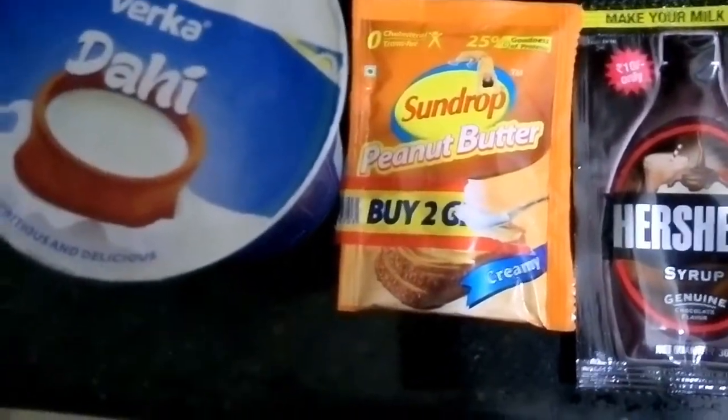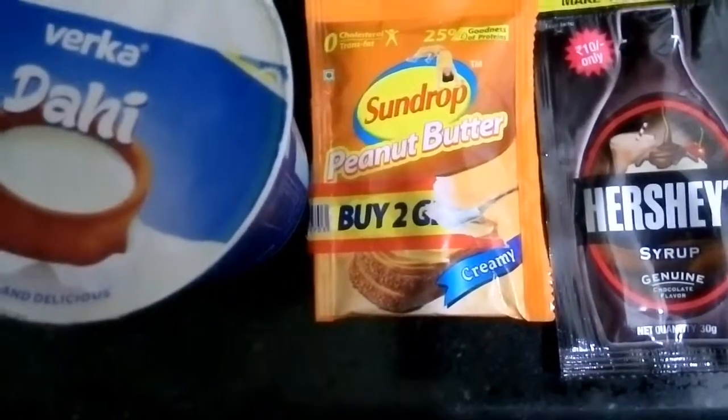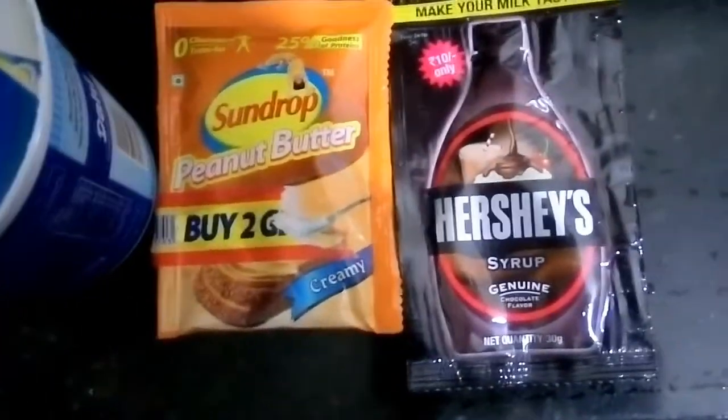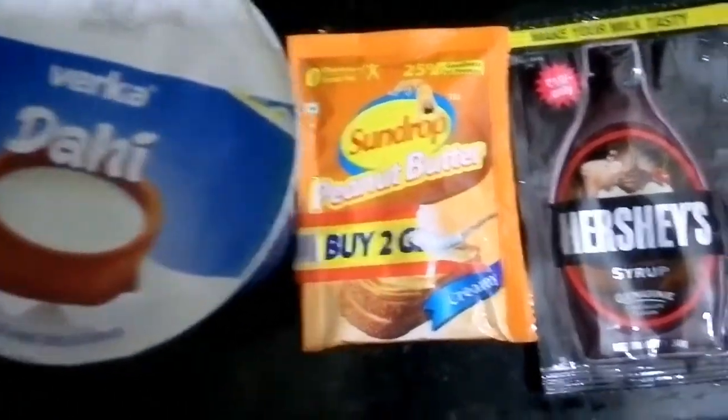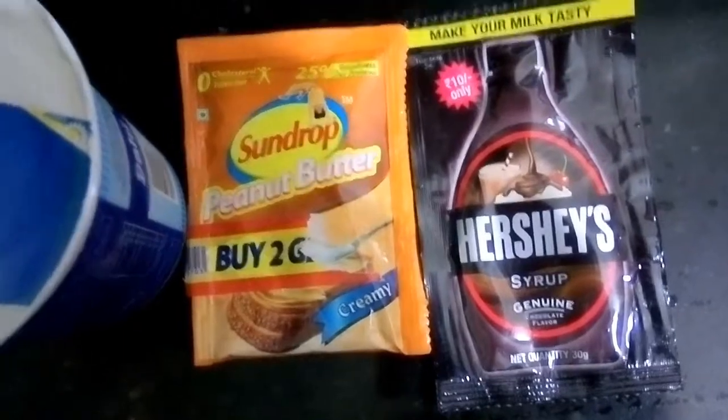Eating peanut butter helps control hunger without causing weight gain. It is full of healthy fat. Hopefully you are not part of the 1% of the population that is highly allergic to peanuts.